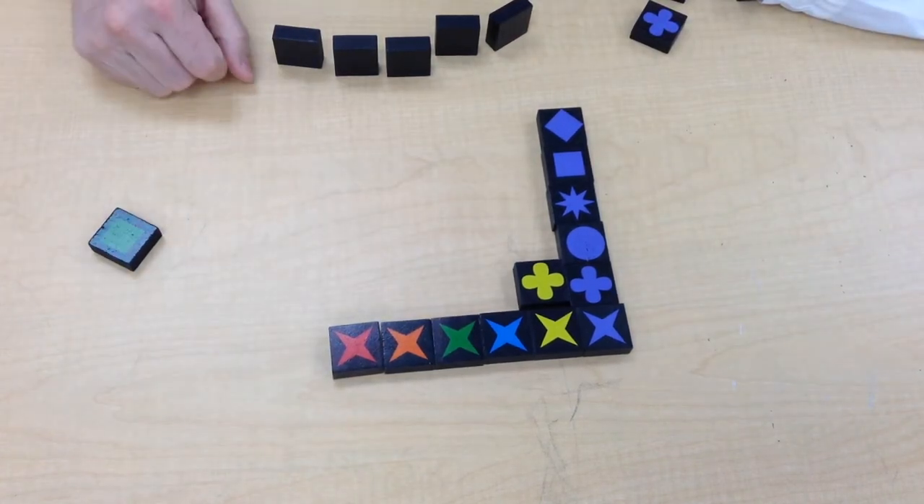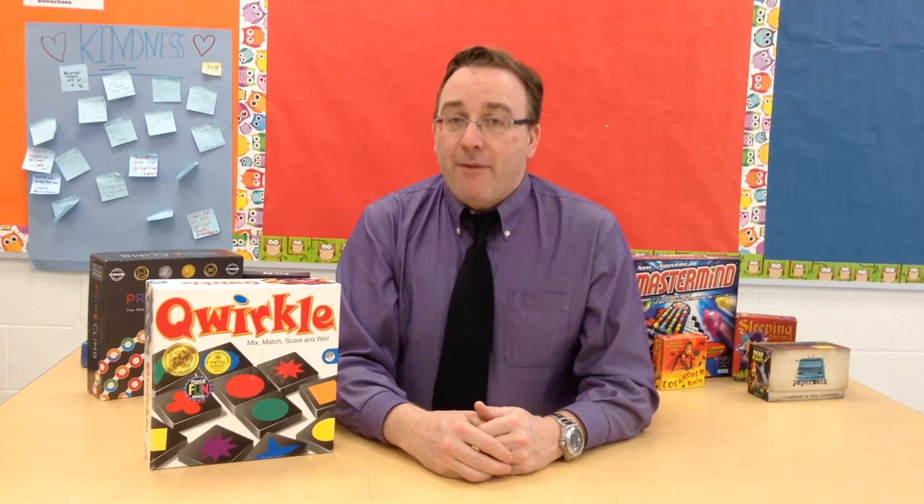And that's Quirkle. That's going to wrap it up for today's episode. If you have any questions about Quirkle, or about anything going on in this channel, or would like to make some suggestions, please leave me a message in the comments section below. I always love to hear from the viewers. Until next time, I'm Craig Thompson Wood, the board game teacher, saying thanks for coming to the classroom.